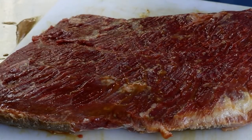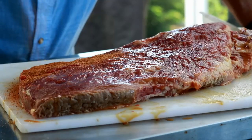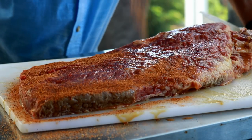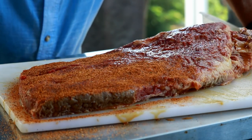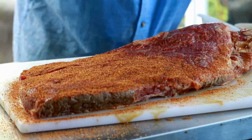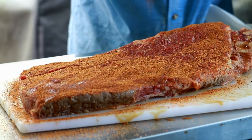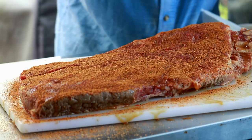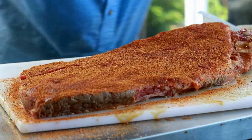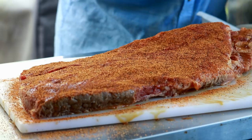Now let me come back in with that Heaven Made Products brisket seasoning. If you make brisket all the time, you already know what I'm getting ready to tell you — brisket's pretty thick and it's a beefy piece of meat, so you can go pretty heavy on the seasoning. You don't have to worry about it getting too salty. So all we're going to do is get this brisket all seasoned up on both sides, and then we'll get over to the pit barrel cooker and talk about how we're going to do this cook.